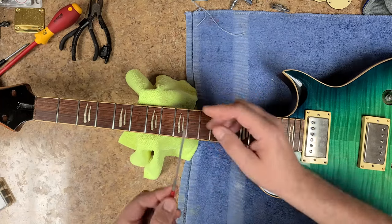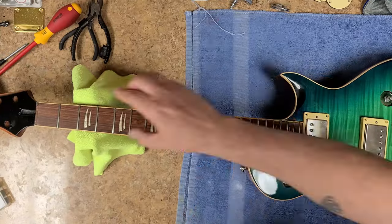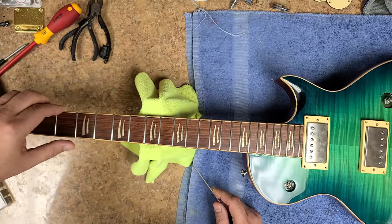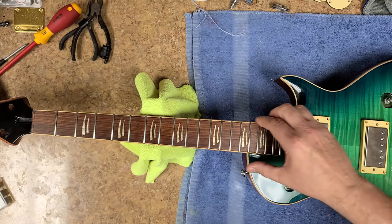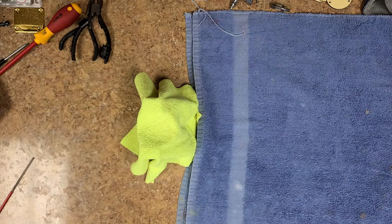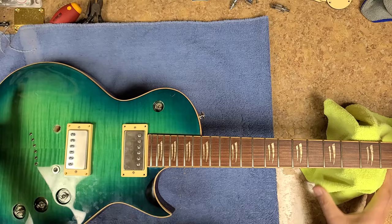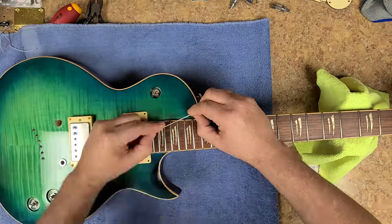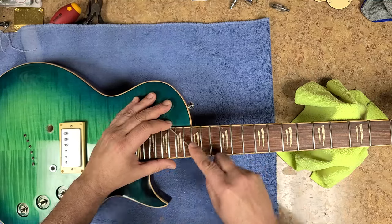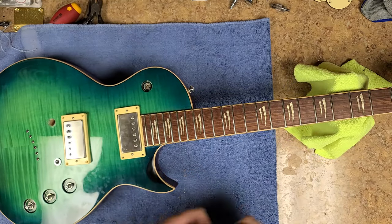All the way down — nothing feels like it's grabbing any skin, nice and smooth. I'm going to flip the guitar around and start working on the other side. All the way down, no problems. Now I'm going to go ahead and use some fret erasers.